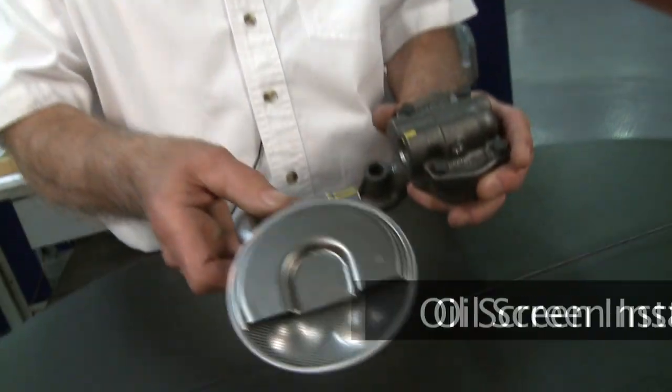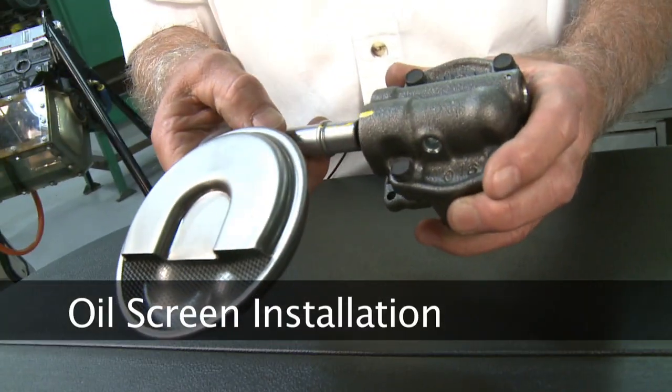Hi, I'm George from Melling. Thanks for clicking. In this segment, we're going to demonstrate the correct procedure for installing the press-in type screen into the pump.